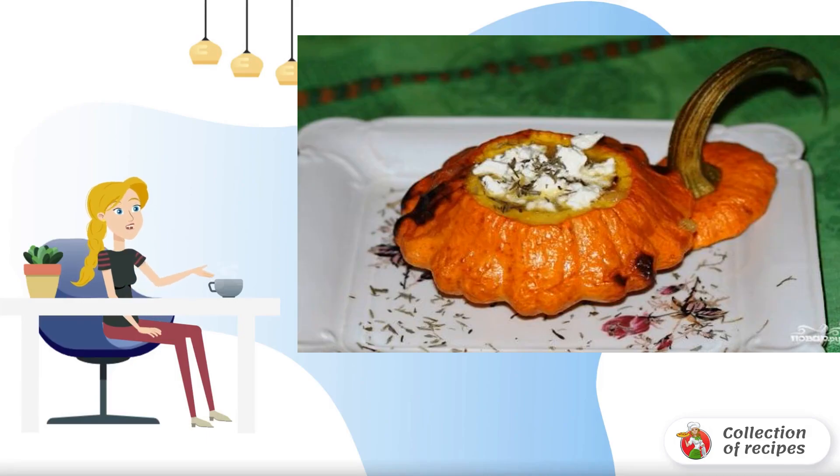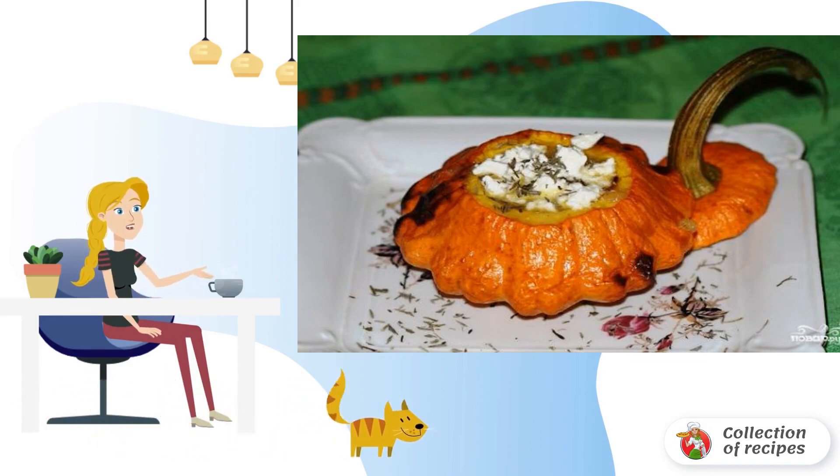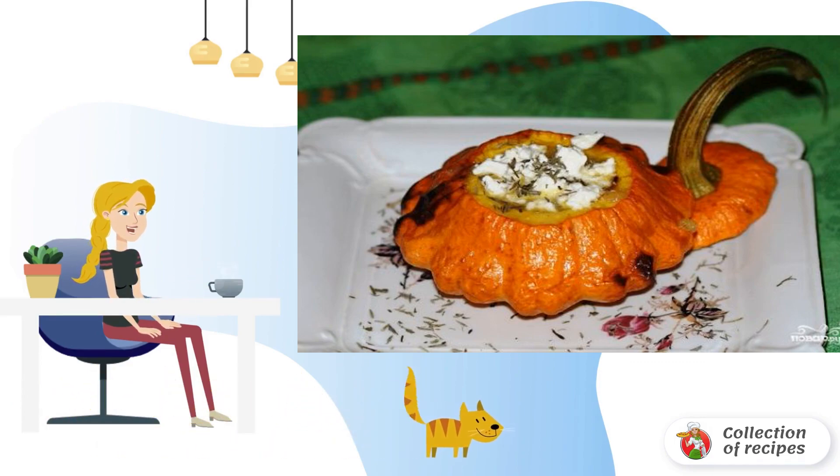I share a recipe for cooking grilled pattypan squash. The snack turns out to be excellent. It can be served as a side dish or as an independent dish. Delicious and very easy to cook.